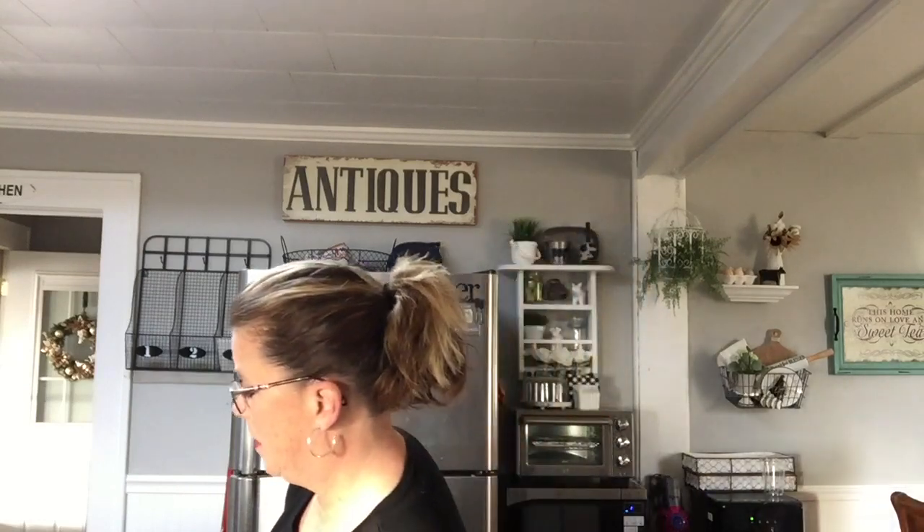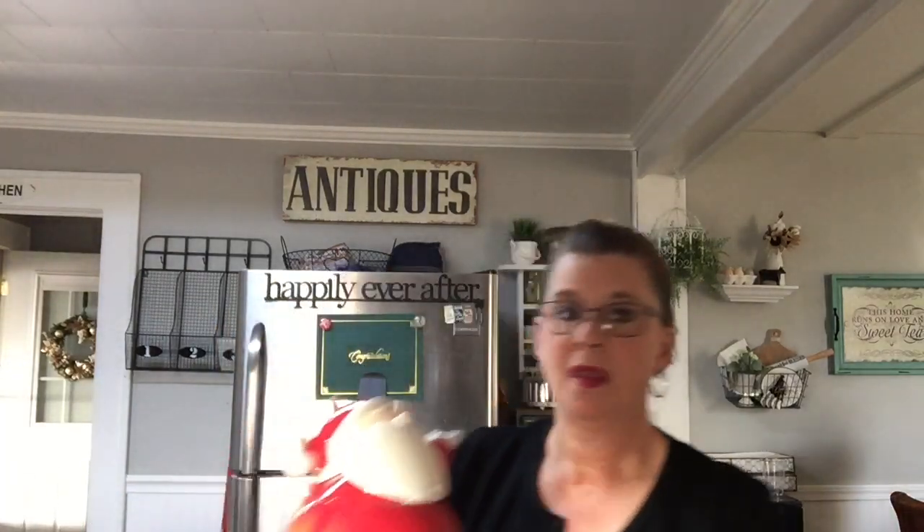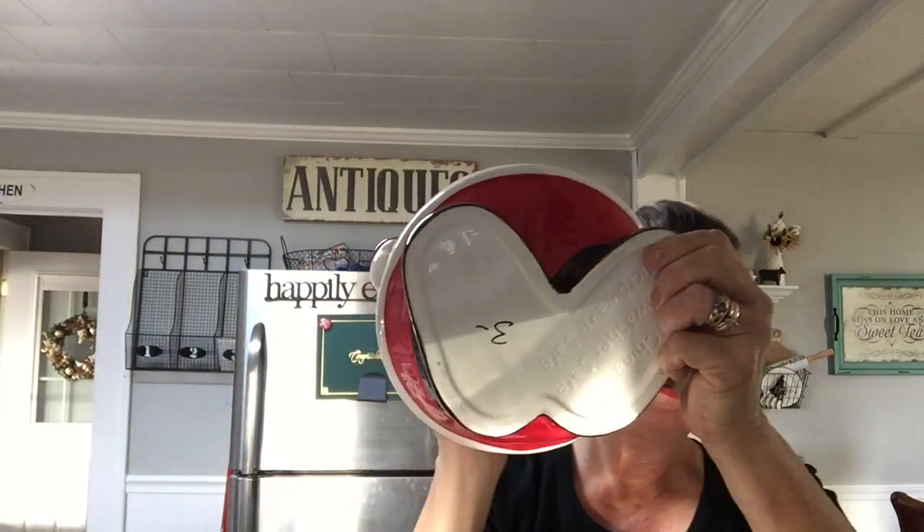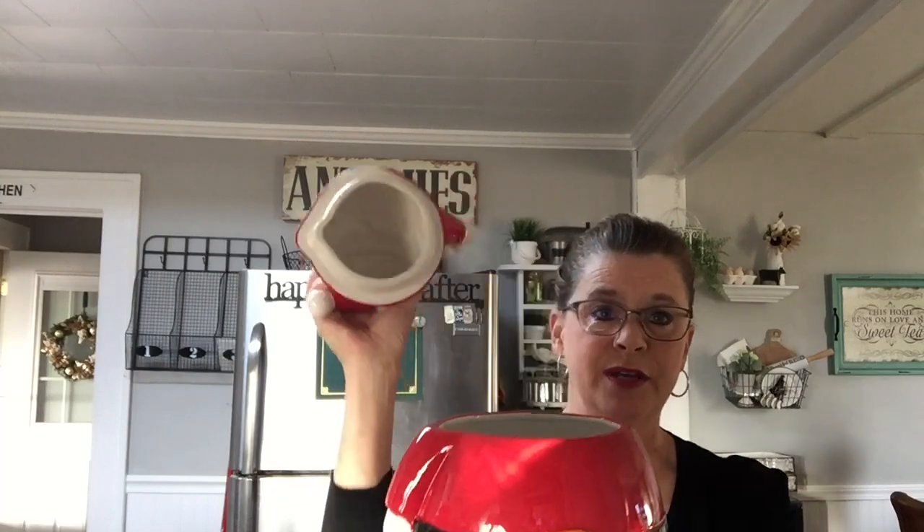So what I found today, I'm going to show you really quick — I found the snowman. He was three dollars and he's a snowman cookie jar. He's in mint condition.